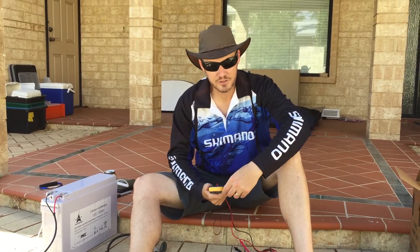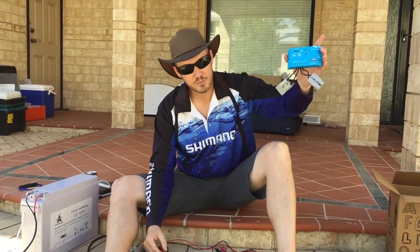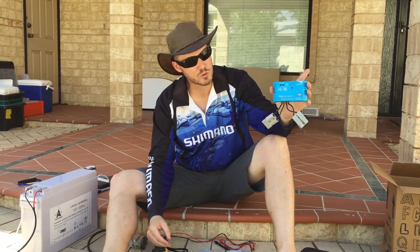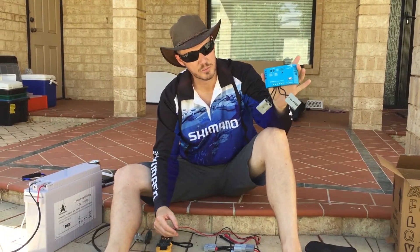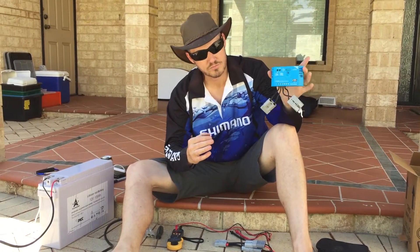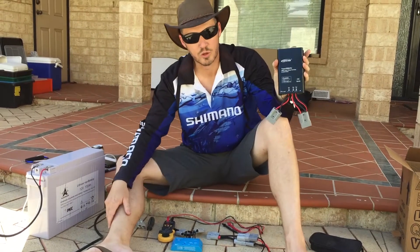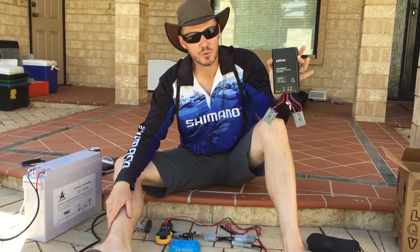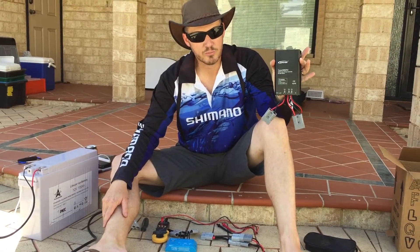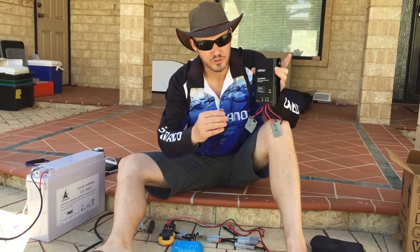G'day folks, Jason here from Off-Road Living. I want to show you the difference today between a standard PWM controller — even though this is a good quality one, it still has its limitations — and a very good quality, fully sealed MPPT controller with multi-stage charging. I'll show you the difference between the two.